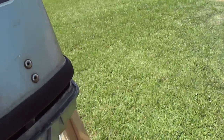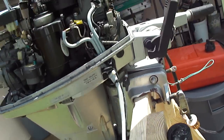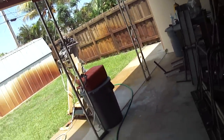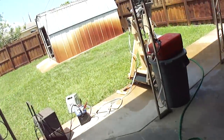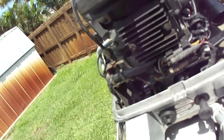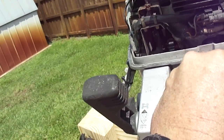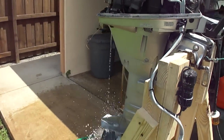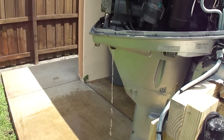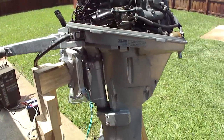It starts right up. We'll turn the water on and get her running. The water flows really good out the spout and everything works perfect.